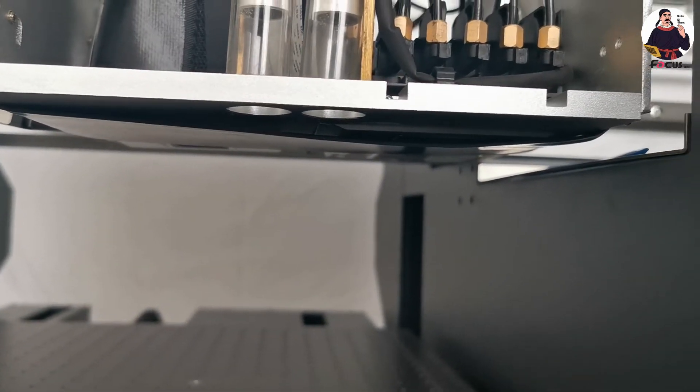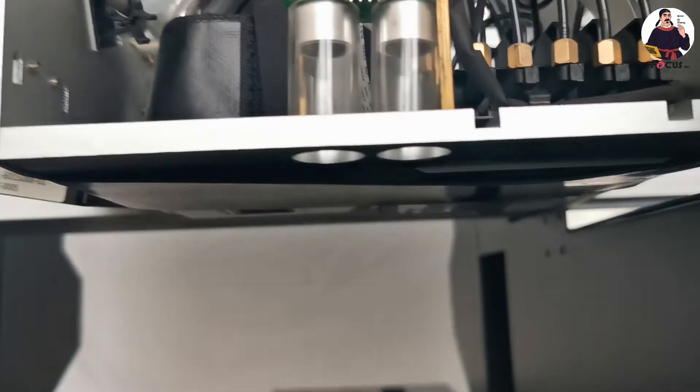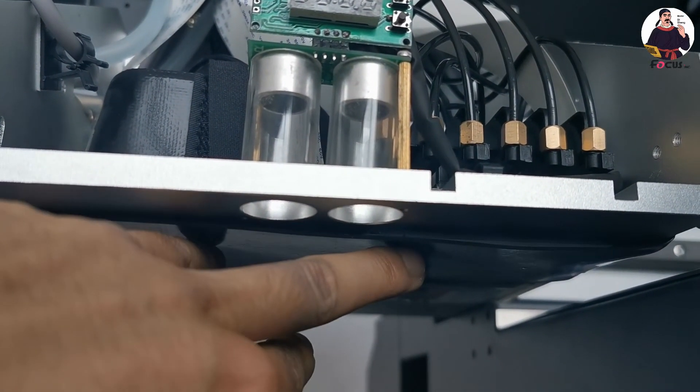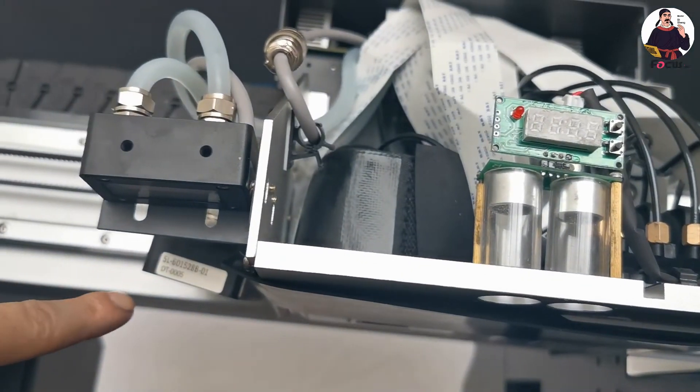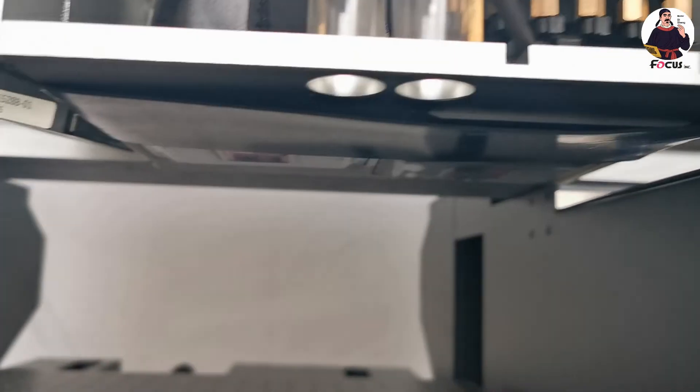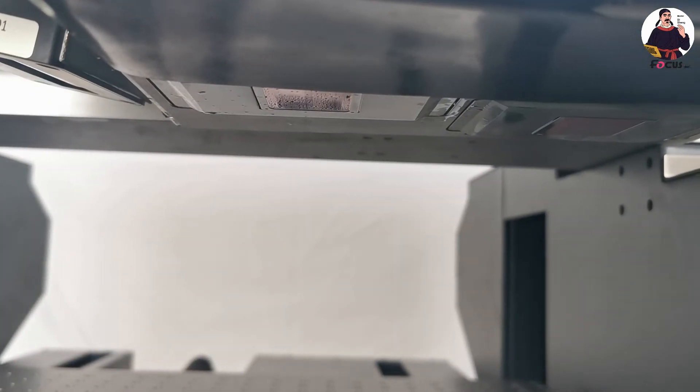When we look at the bottom print head, we can see the varnish print head. This print head is now protected by the film so it is not affected by the UV lamp and will not get clogged. We must make sure the white and varnish print head areas are not covered — there must be enough open space for white and varnish ink, otherwise no ink will come out.